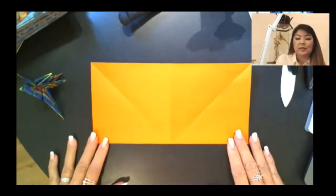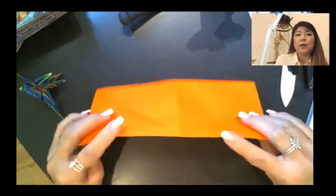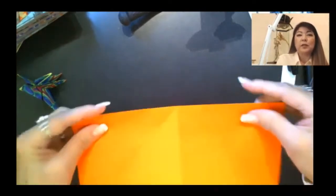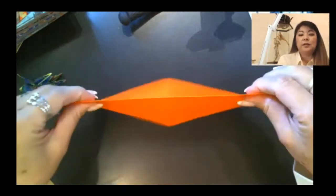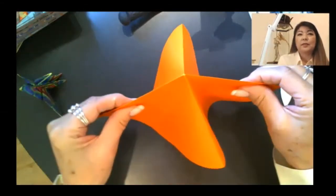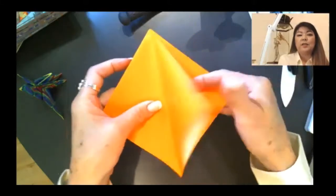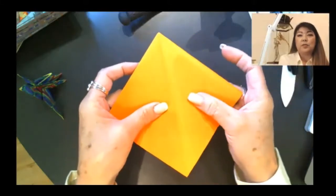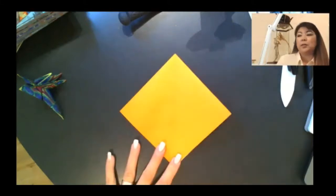You have this folded like this and you should see your diagonal lines. We're going to lift it up and grab the folded edge — you see this folded edge here — with each hand. What you do is bring your hands together, and that brings the four points together at the bottom. You're going to split your layers: two on one side, two on the other side. Now you have your preliminary base.